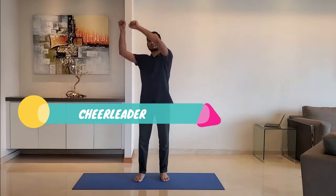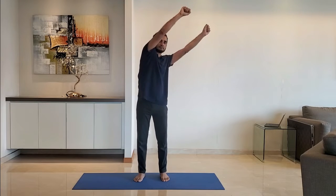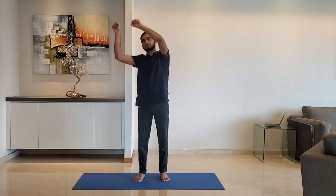Next up: cheerleader stretch. Both hands above the head, stretch to the right hand side, bring back to the original position, then stretch to the left hand side. Do it for 10 to 15 seconds.